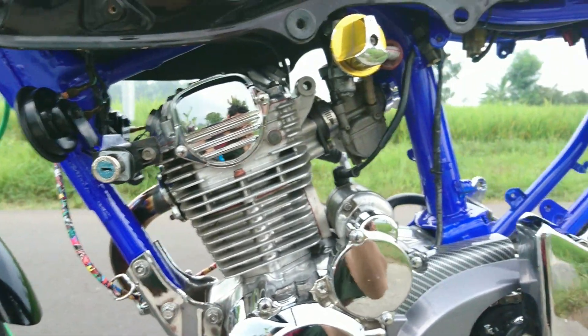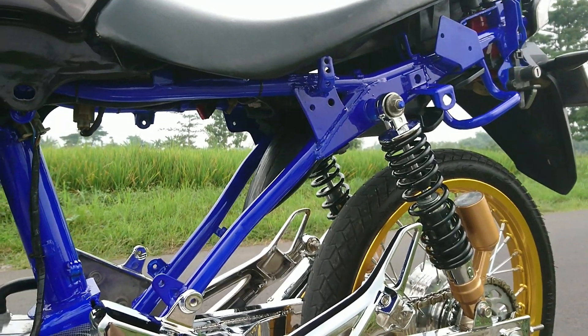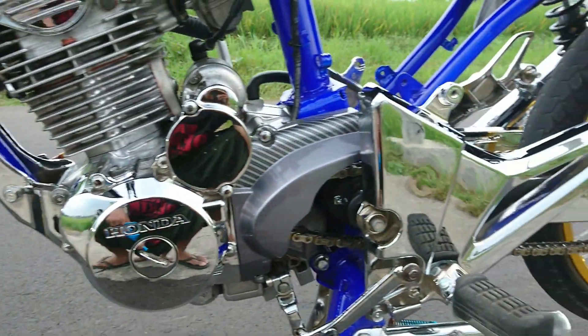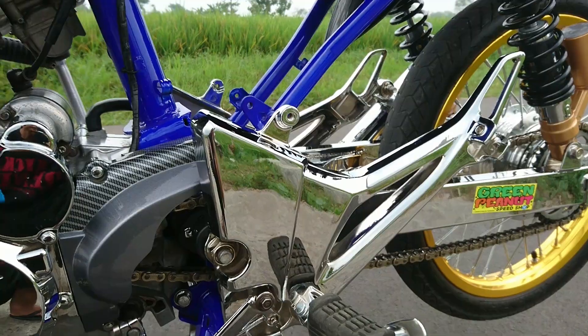Ini rangkanya berwarna biru ini, anaknya ngecatnya habis Rp300.000. Terus pereknya itu depan belakang Rp400.000 kalau tidak salah.